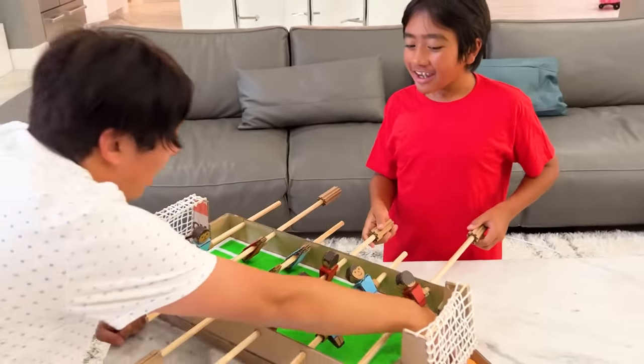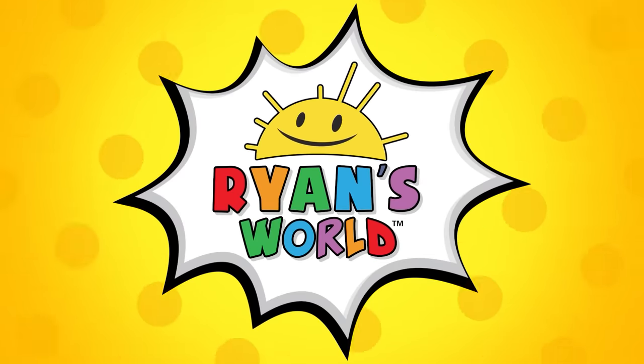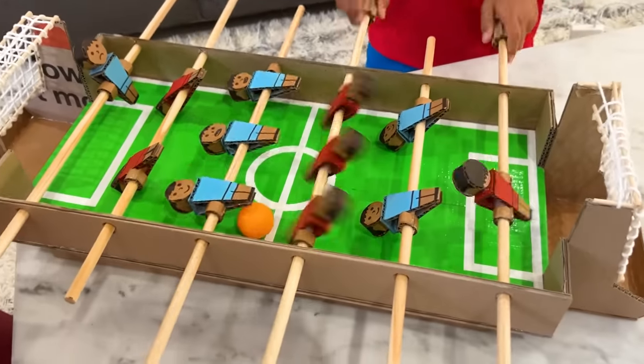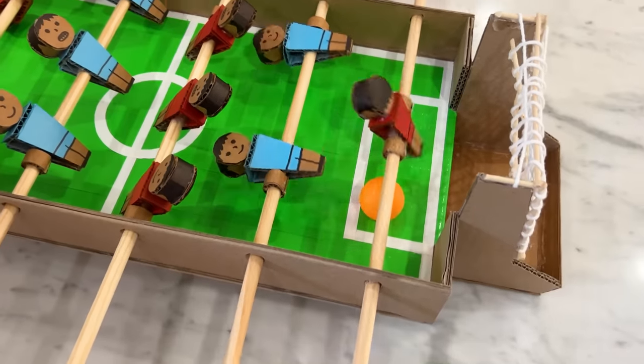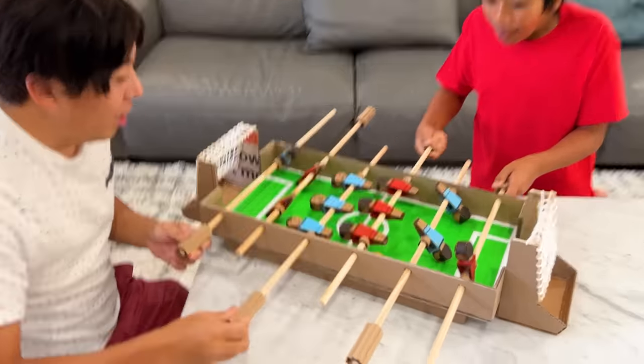One more time! Rematch, rematch! All right, double or nothing, here we go. Welcome to Ryan's World! Oh, it's so close. Did I get a point? Did I get a point? Yeah, yeah! Where's the ball?